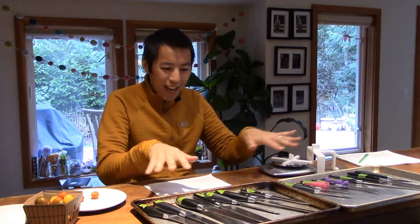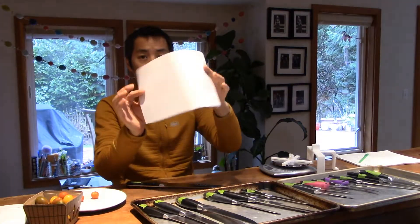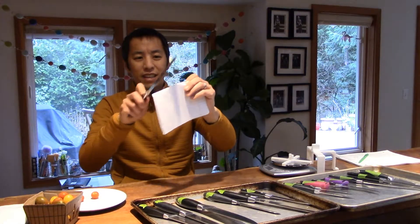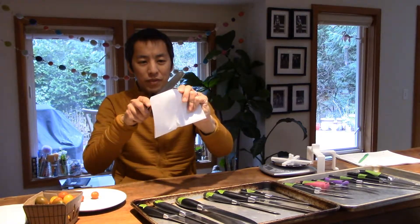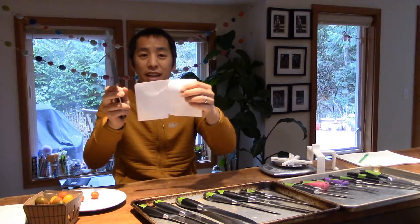I've gone ahead and grabbed all of our knives that are pretty dull right now — labeled numbers one through sixteen. Let's start with a before test. You can touch them, there's no real problem. One classic test is how well it cuts a piece of paper. I've got a simple piece of notebook paper — let me fold this in half to give it a little rigidity. When you try to cut this, it doesn't cut. It rips and tears the paper; it's not actually slicing through.